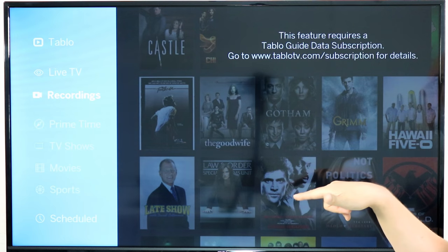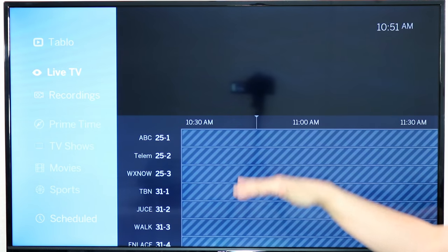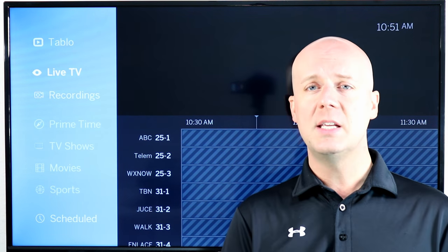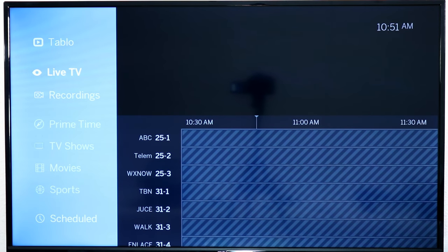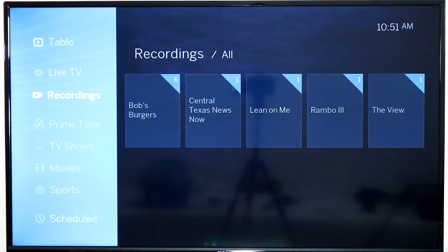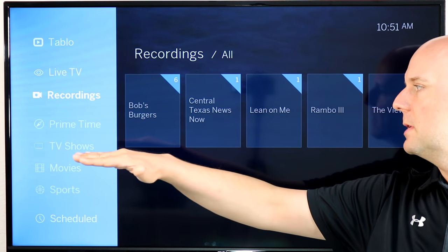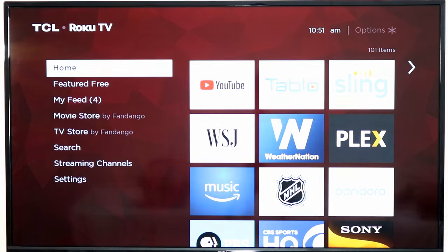Now, there are free things — I can access my recordings, I can access a 24-hour version of the live guide without a monthly fee. But if I want to do more, if I want to see some of their additional features or access it outside my home, there is a small fee where you buy a lifetime pass. Works pretty well, and I would recommend you check it out. You can do things like see what primetime TV is coming up — TV shows, movies, sports, and more. A really great option there.